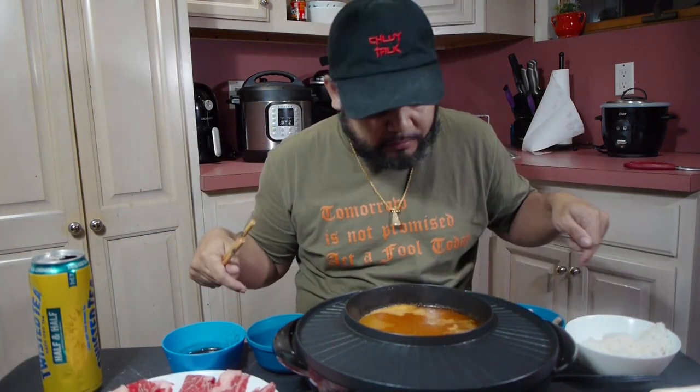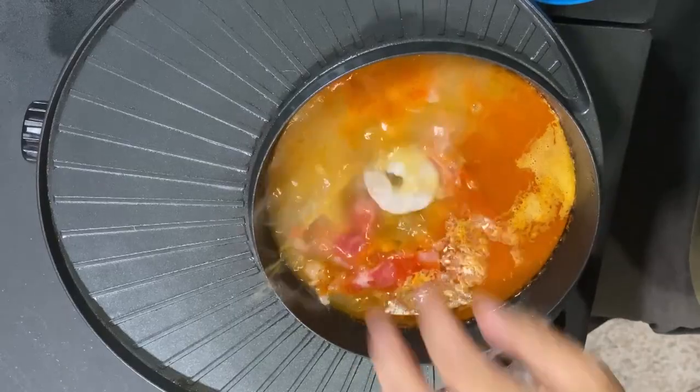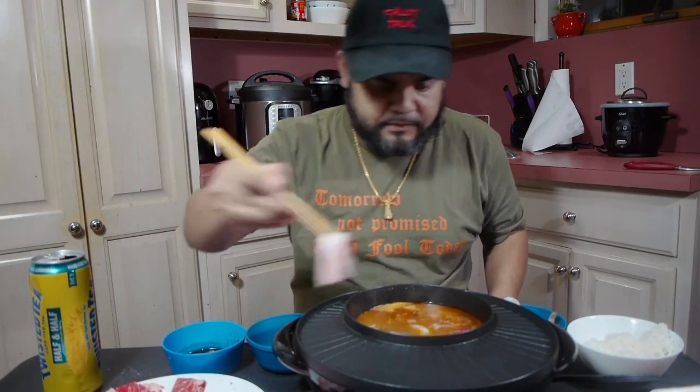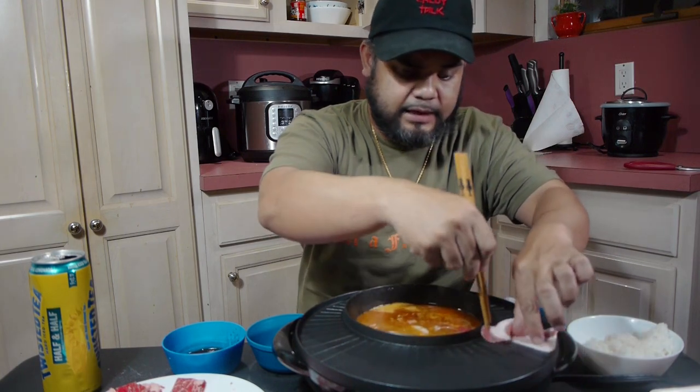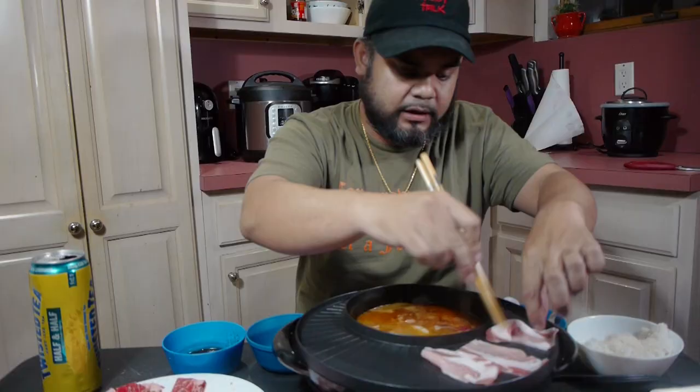So this is my dinner. I'm doing both hot pot and Korean barbecue. I got some fatty beef, throwing some in here, and I got some shrimp. I'm also missing the bok choy — it's in the fridge, let me get that out real quick. And I got some pork belly for the Korean barbecue, some galbi — I think that's how you say it.